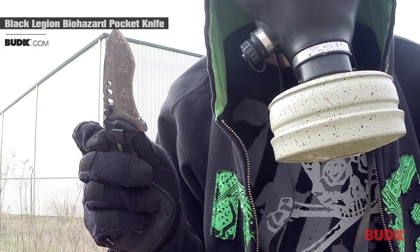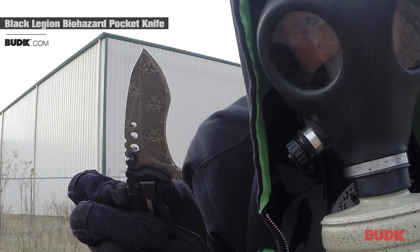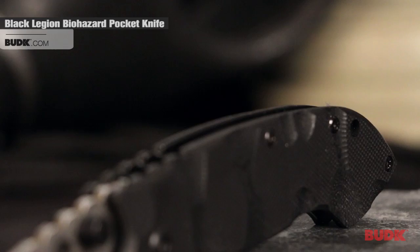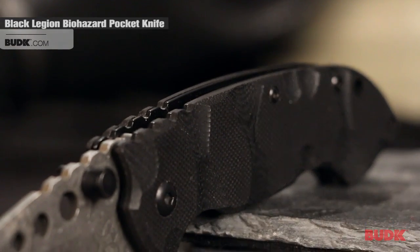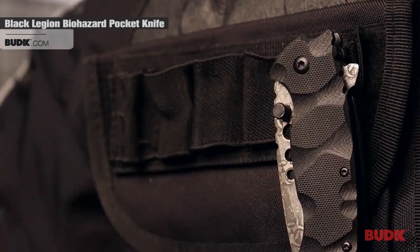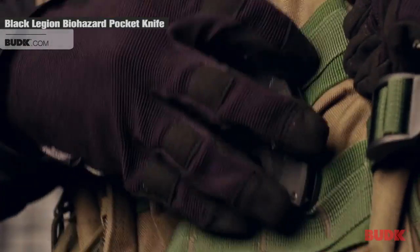Our favorite feature is the super-fast assisted opening mechanism. The solid black handle scales are made of textured G10 for a rugged, slip-free grip. You can clip this bad boy to virtually anything using the steel pocket clip.